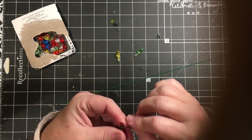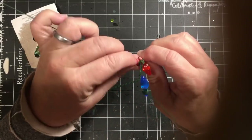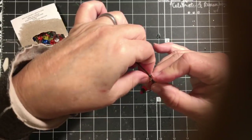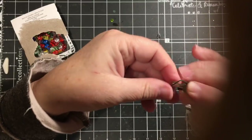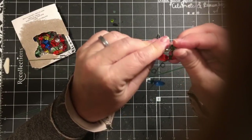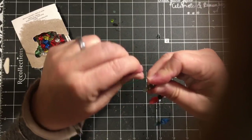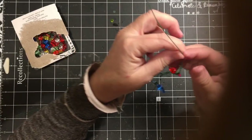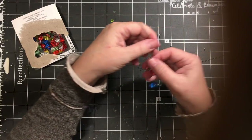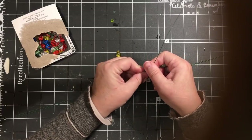Then we're going to come back and do that around again. I got these light things in the miniature section at Michael's. They were like 60 or 70% off the day that I got them, plus I had 25% off as well. So that was a good find. I was like, I wonder if this will work — and it's working.